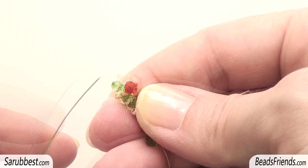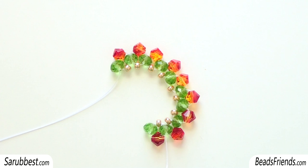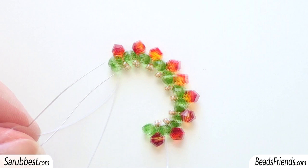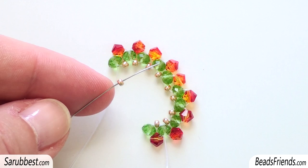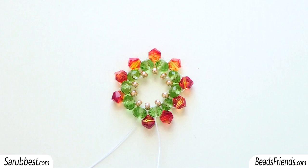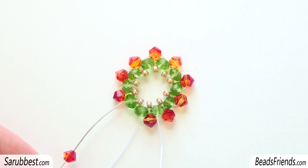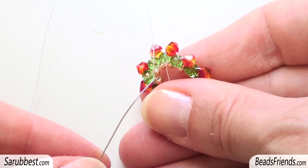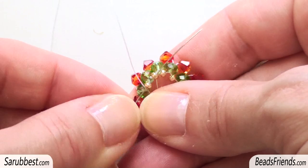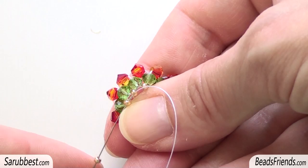Repeat the same steps until you put on the work all 10 donuts. As you can see, I've put on my work 10 green donuts: 3, 6, 9, 10. My thread is close to the golden seed bead. So I pick up one seed bead size 11 and sew through the first donut of the work in this direction — I've just closed my working round. I need the last bead, which will be a bicone. Then I sew through the last donut I put on the work and also through the next two golden seed beads size 11. I pick up another golden seed bead size 11 and sew through the two seed beads size 11 I'm just going out from.